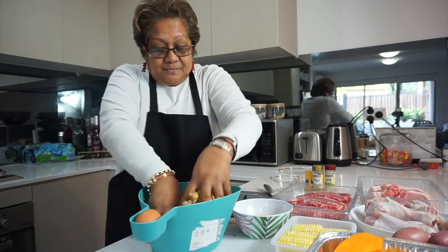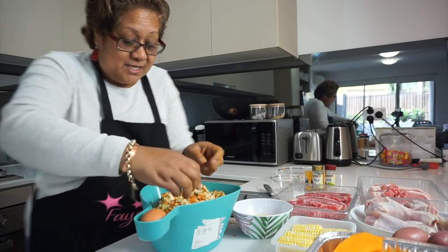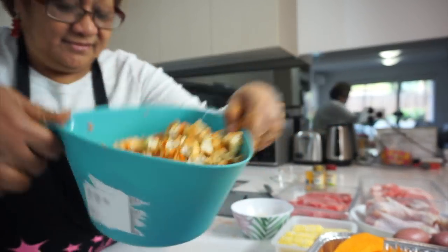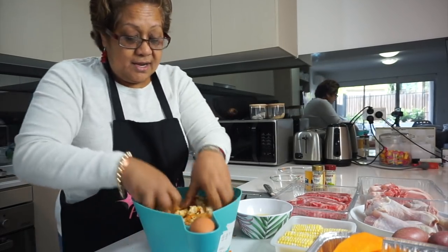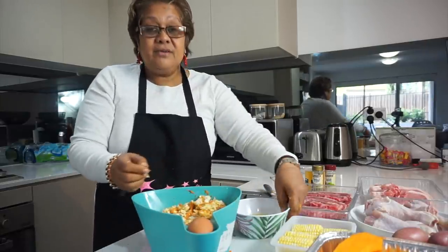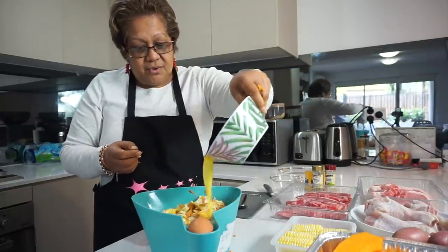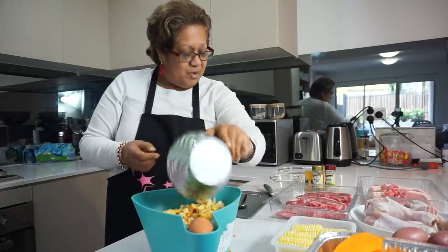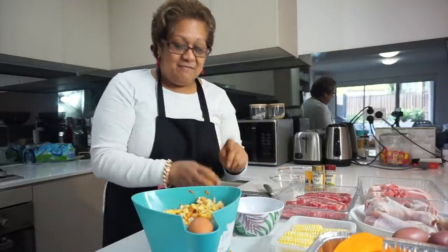Mix it all in again. I'm going to get the melted butter and pour it all over. It seems like a lot of butter, but trust me, that is going to make the flavour. I'm going to pour in even more.